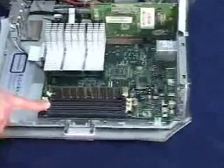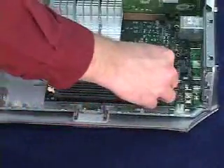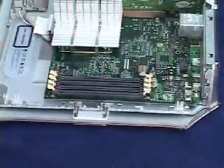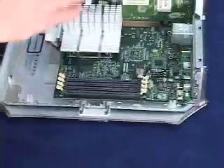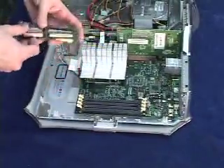There are four memory slots right here at the front of the machine — very easy to access. I'm going to remove the existing 128 meg module that came with the machine and install four 512 meg PC133 SDRAM chips from OWC.